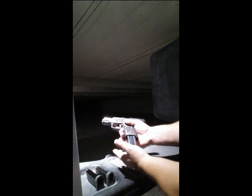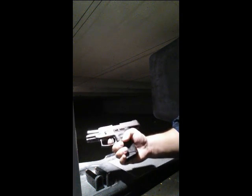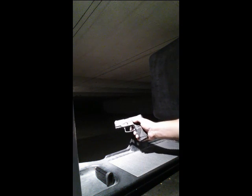We'll take our next mag, release our slide, and we're good to go. She locks in the open position. Put our next mag in, release our slide lock, and we're good to go.